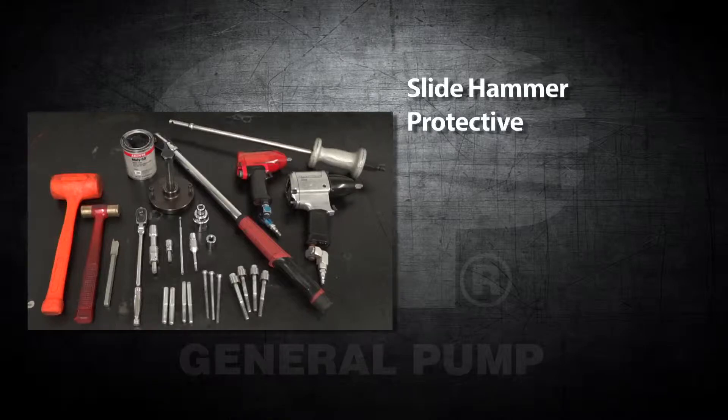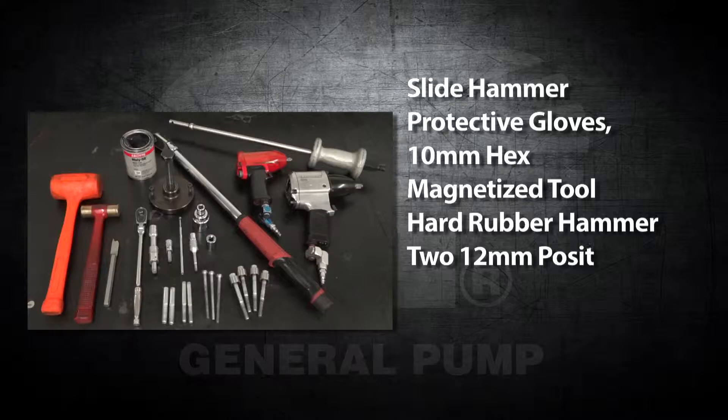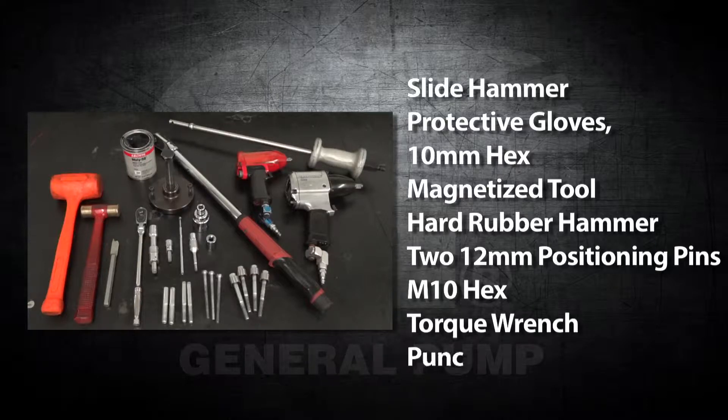Additional tools needed include protective gloves, a 10mm hex, a magnetized tool, a hard rubber hammer, two 12mm positioning pins, an M12 hex, a torque wrench, and a punch.